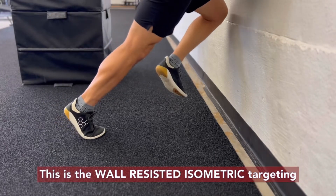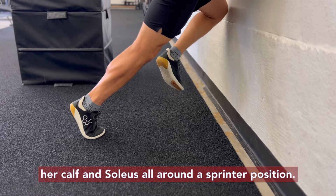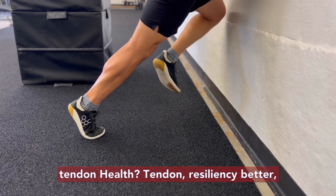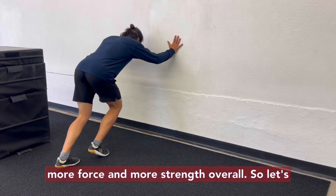This is the wall-resisted isometric targeting your calf and soleus, all around a sprinter position, just applying force. Why are we doing this? For tendon health, tendon resiliency, and better isometric strength that will translate to more force and more strength overall.